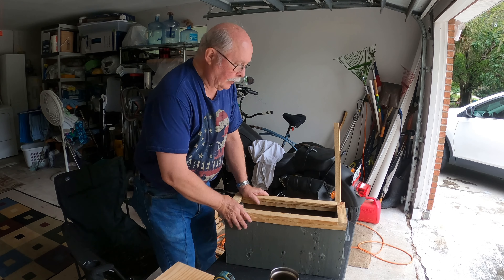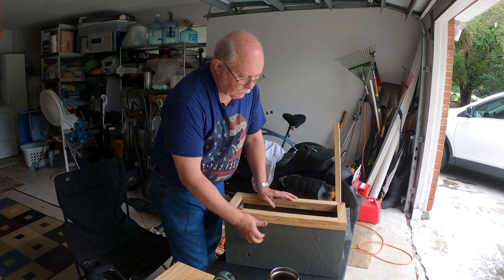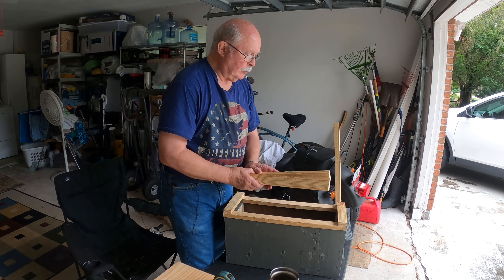I'll try this with the mic this time, see how it goes. This is one of those nuke boxes that we built the other day.